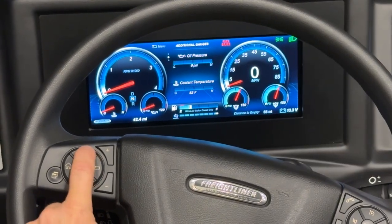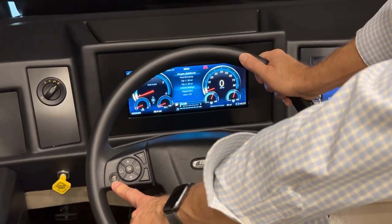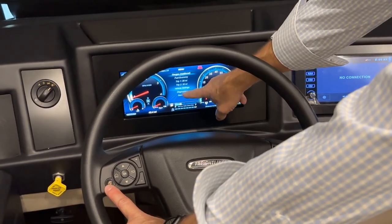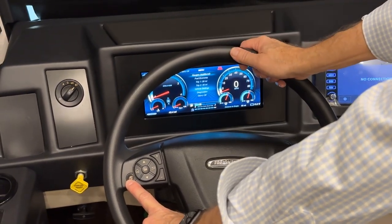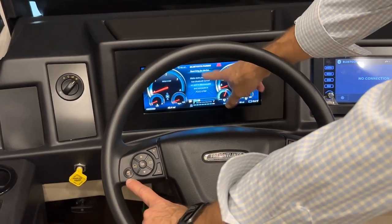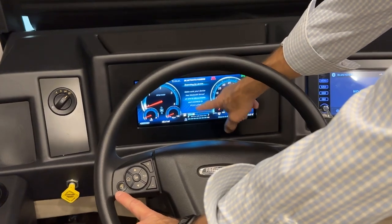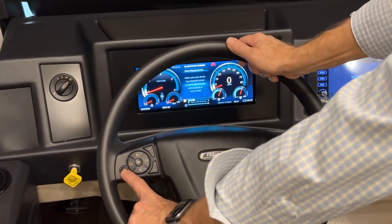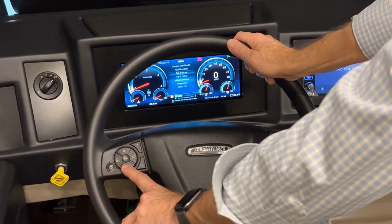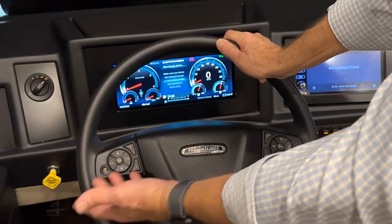Available gauge displays include engine loads, gears, oil pressure, coolant, and turbo boost. The small icon on the left of the cluster is your favorites selection. Press and hold it for five seconds on any menu screen to pair it as a shortcut — for example, pairing it to the Bluetooth screen so you can quickly return to phone pairing from any other screen, just by pressing that button.